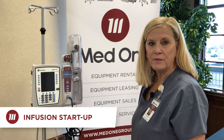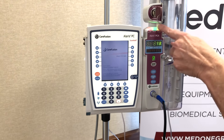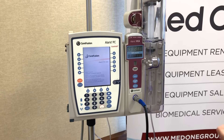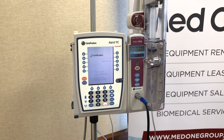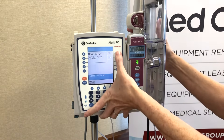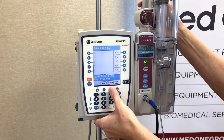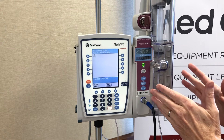Now we're ready to start an infusion. I'm going to reach out to the system on key and turn it on. You'll notice some lights lighting up on the PCA, just indicating that connectivity between the PCU and the PCA is intact. The first clinical question it's going to ask you is: is this a new patient? Using the arrow keys that correspond to the screen, look for the answer you want. In this case, yes — this is a new patient. It will default to the last profile used, which is med-surg, and that is what I want for this scenario.